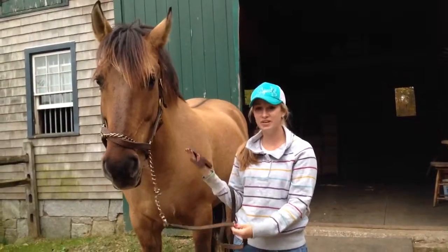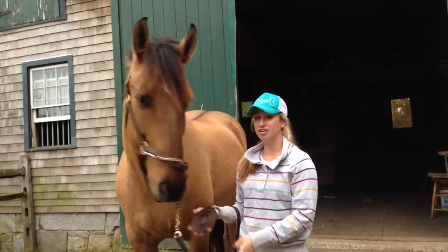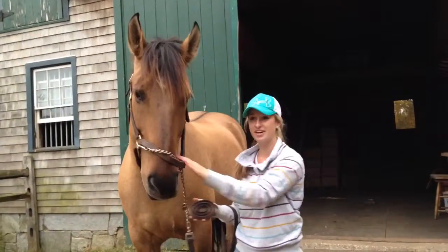Hello. Today I'm going to teach you how to properly groom a horse. First you get your horse — this is Cisco.